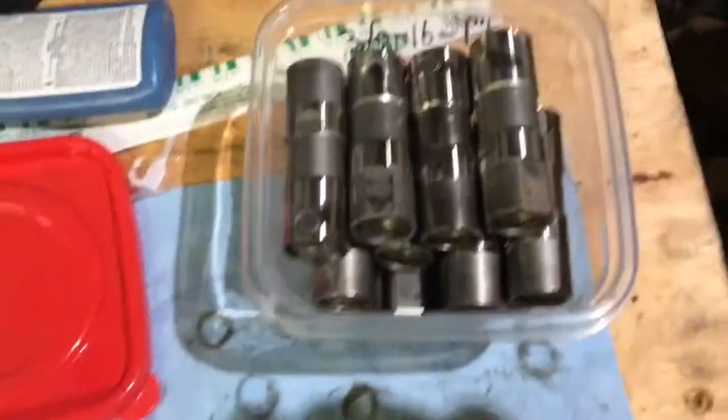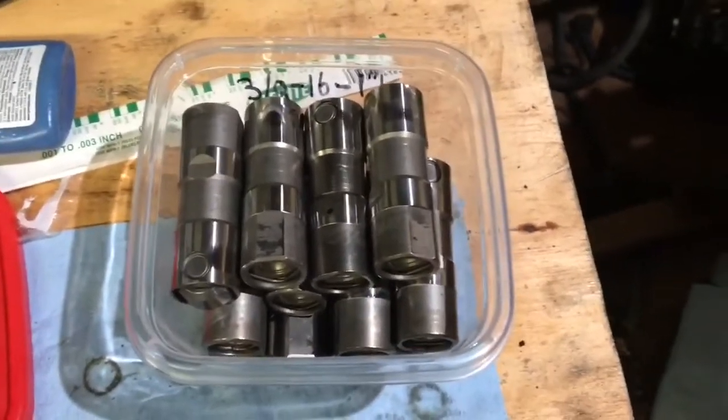I just finished cleaning these lifter trays. I cleaned my lifters about a year ago and put them in a container to keep dust off of them so they're ready to go.